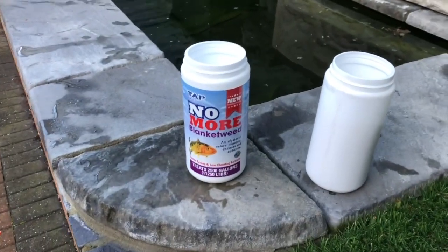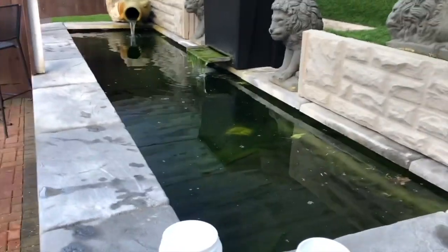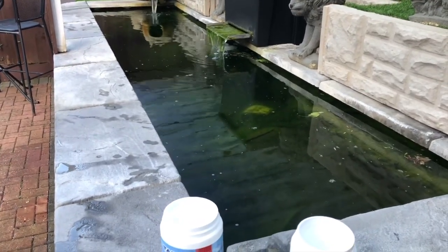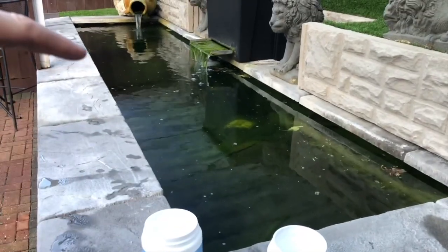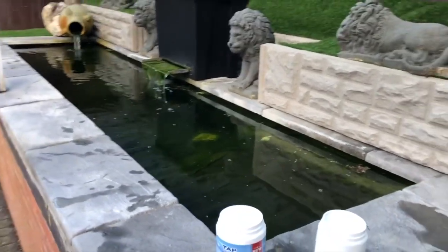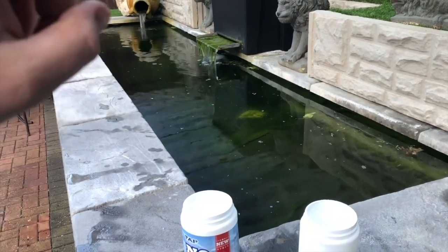I'm going to see what we can do with these products. First things first — calculate how much water is in this pool. To do that, there's a simple calculation I found online: times the length by the width by the depth on average, and it gives you cubic feet. So this pool is 12 feet by 3 feet by 1.5 feet on average depth — a very small pool compared to some koi ponds. So 12 times 3 times 1.5 is 54 — that's 54 cubic feet.